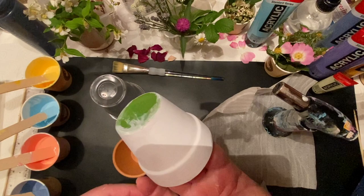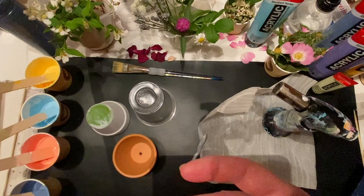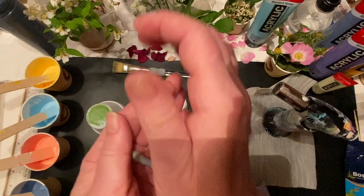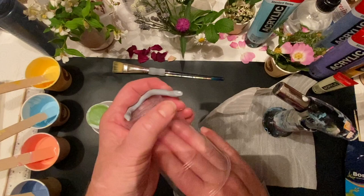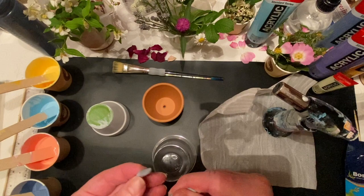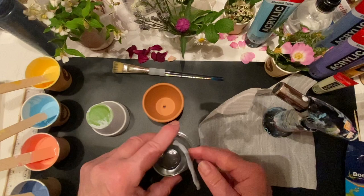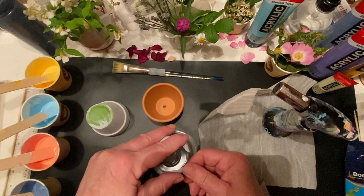Firstly I covered it in gesso just to prime the terracotta surface, which is fairly porous. Then I was working out how I was going to hold the pot without getting my hands covered in paint, so I thought if I attach a plastic cup inside — attached it with blue tack around the top — and it did actually work. The blue tack just keeps it in position and it's something that you can hold the flower pot with while turning the pot around.